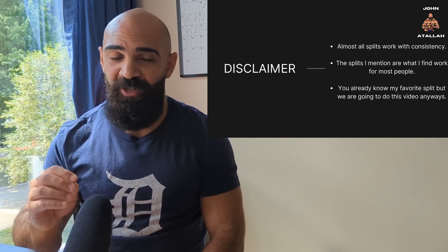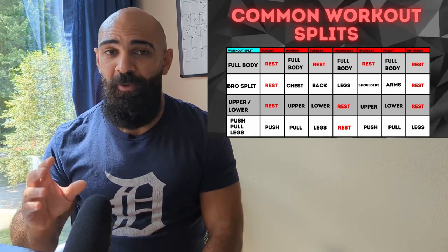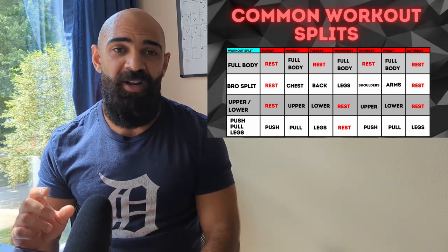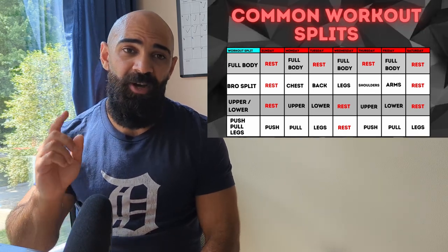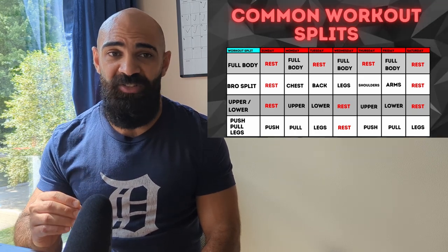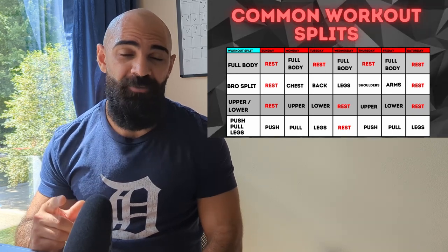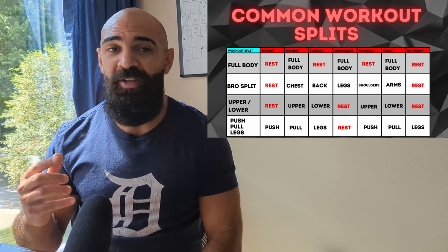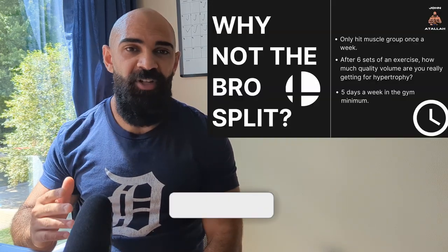To compare all the basic splits for the weekly schedule: you have the full body, where you do three days a week — Monday, Wednesday, Friday — hitting each body part three times a week. The second split is upper/lower, with an upper day for all upper body parts and a lower day for all lower body parts, then rest and repeat. With push/pull/legs you're at the gym six times a week. Then you have the bro split — five times a week hitting every single body part only once a week.